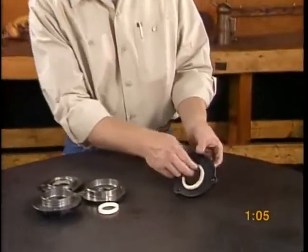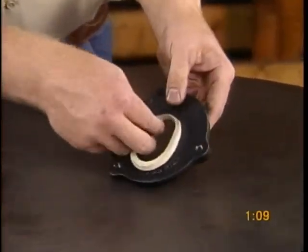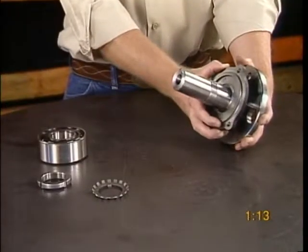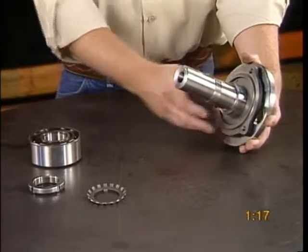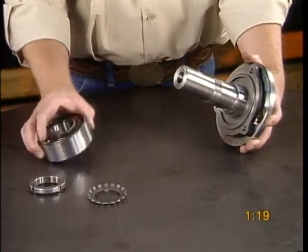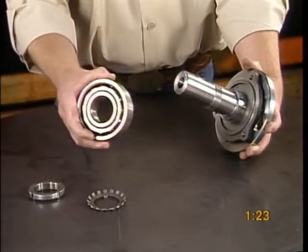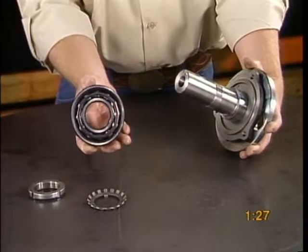Fit all bearing caps with felt rings that have been coated with a light oil. Place the rear bearing cap inner into the thrust drive sleeve and install the bearing. Use a new lock nut and lock washer whenever replacing the bearings. Frame sizes 3, 4, and 5 use two bearings on the thrust drive sleeve.